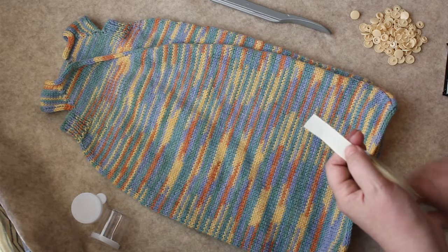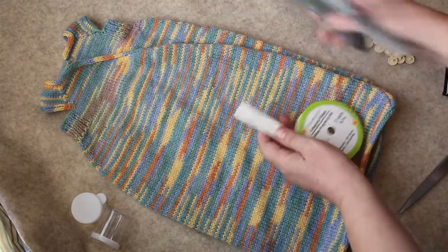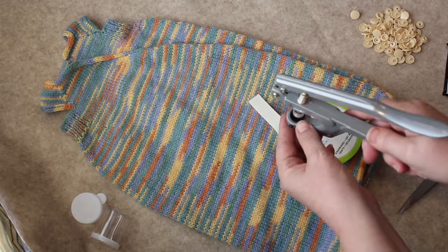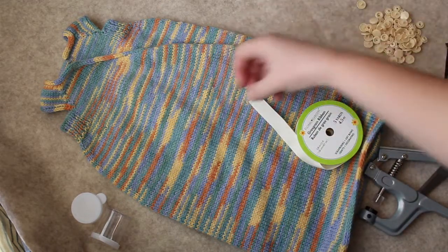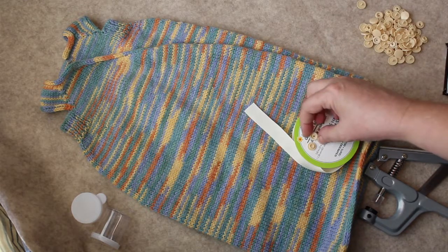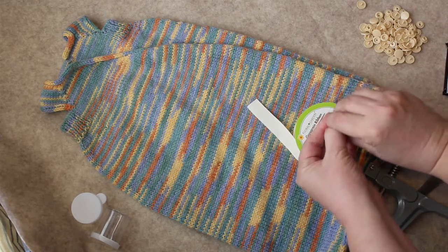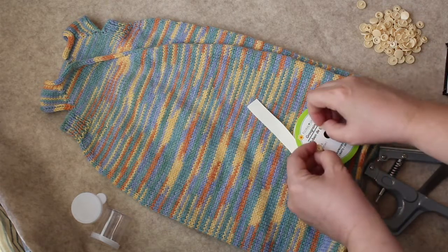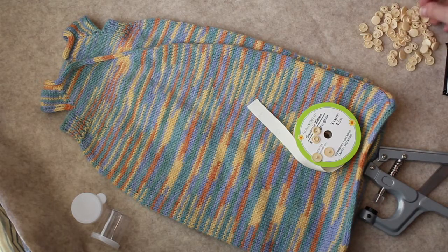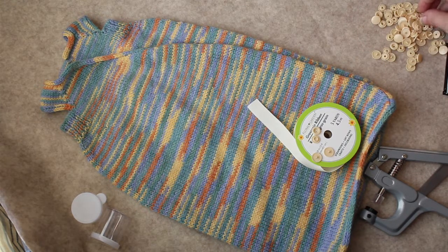I'm going to do a single test snap before I start putting them into the project. I'll need a piece like this and a piece like this — these are the center ones that snap together. Then I'll need two of the outer pieces. It looks like those all look the same, so I don't have to worry about the back and top being different; they're the same both ways.